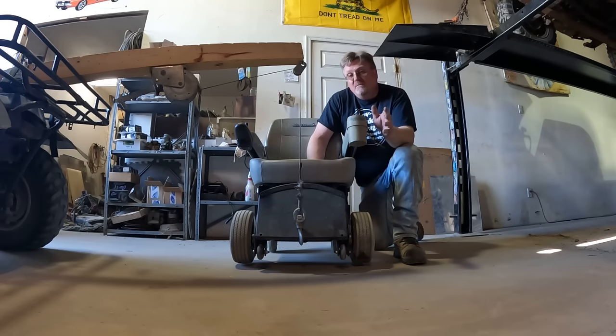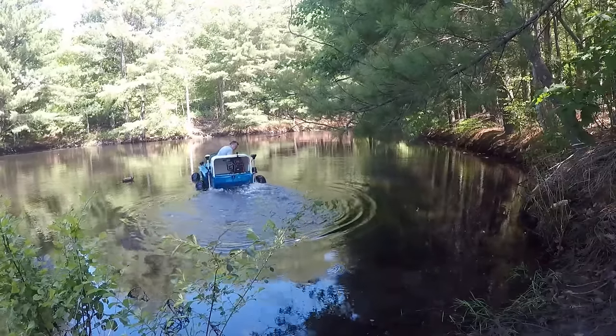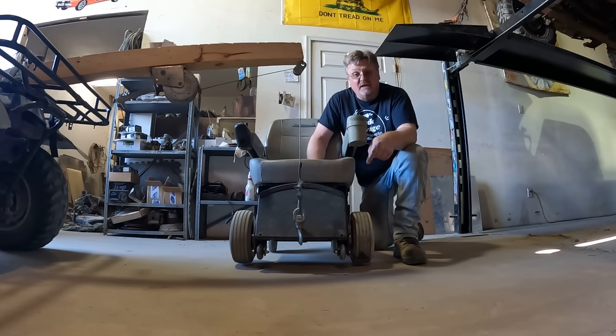A while back you saw me work on an amphibious vehicle for my dad so he could get in and out of a boat while it was still on dry land. It's been a couple years now. This is his main mode of transportation when outside. And he just got a flat tire, so we've got to fix that first.